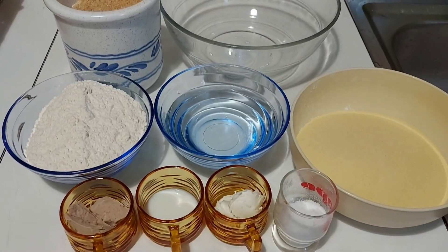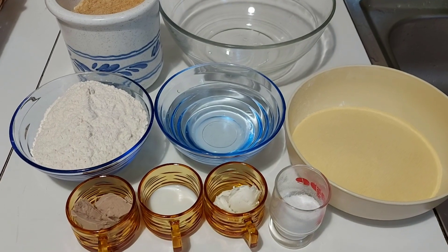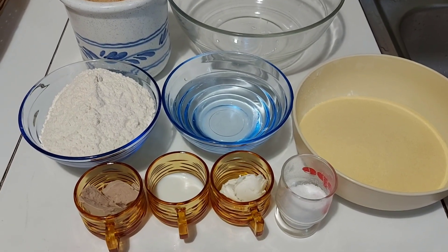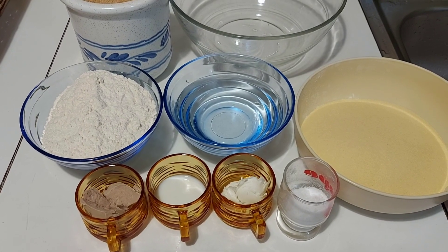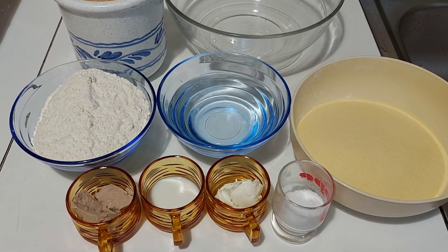Welcome back to 50 by Rosemary Kitchen! I hope you guys are all doing great and keeping safe. I have another bread recipe for today — it's semolina bread. I'm going to present all the ingredients I'll be using.